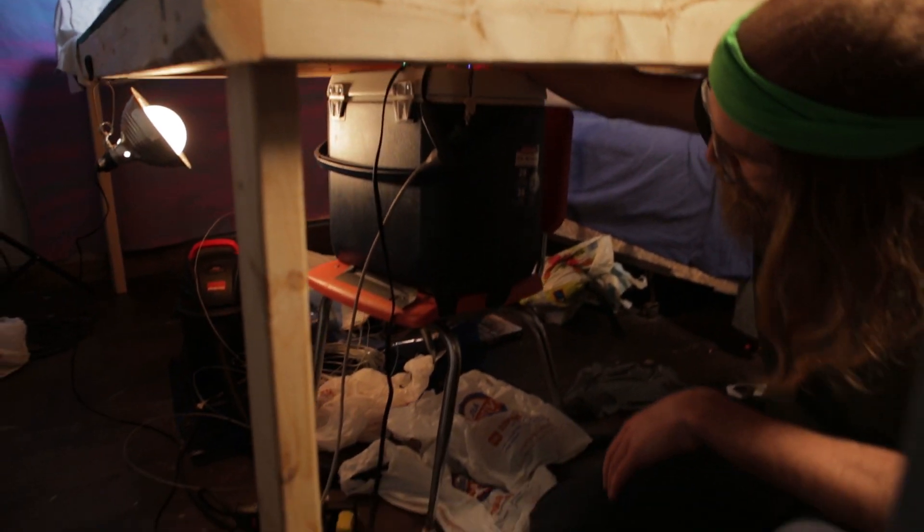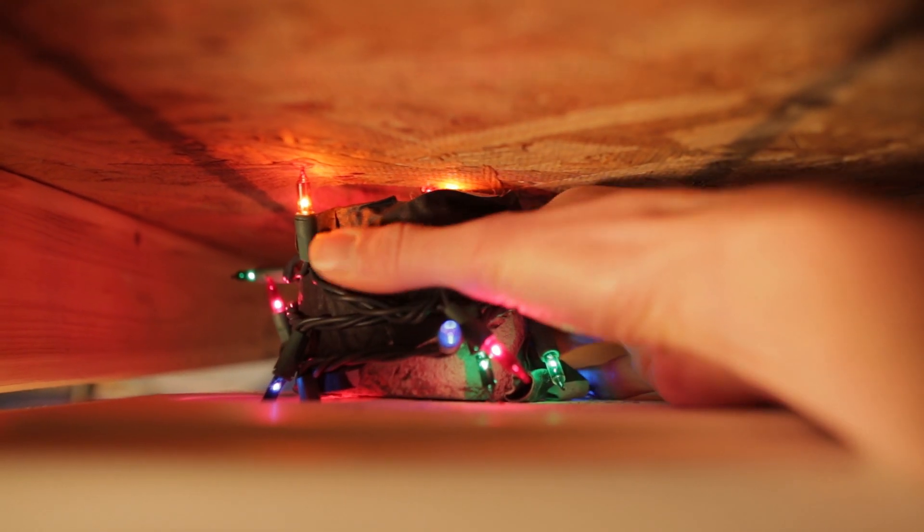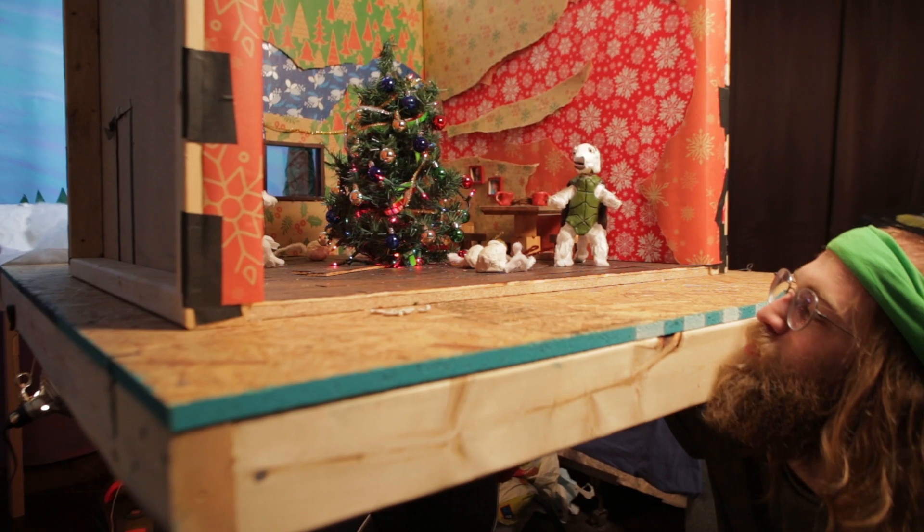I rigged it up on this high-tech cooler here in a block of concrete, and I can just rotate it a little bit shot by shot.